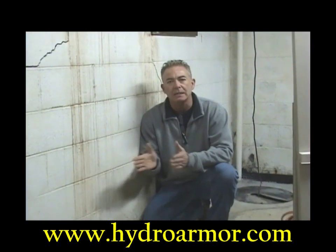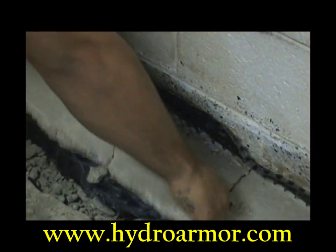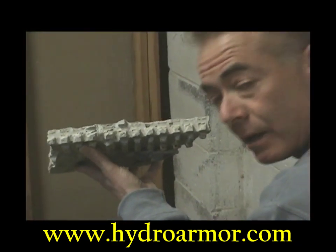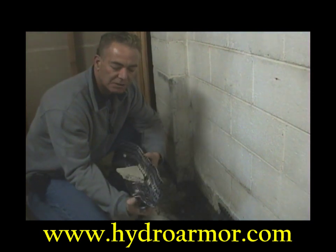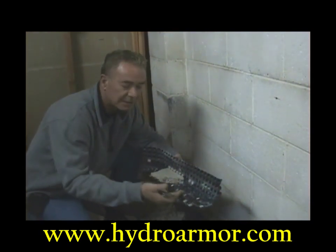The trench needs to be 10 inches beyond the footer, to the bottom of the footer. They used a 6-inch piece of mirror drain — 2 inches on the bottom, 4 inches up. It looks like the job was done properly, but this is not.